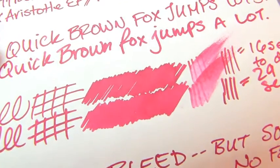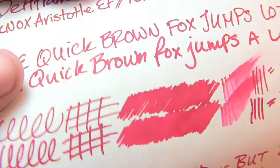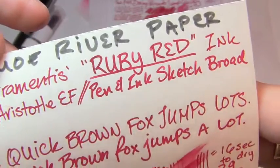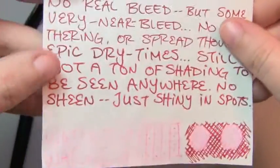We don't really see much shading at all, and not much of a halo effect either. It's a very broad, solid color. We don't see any feathering or spread, but we do see some freak bleed — which I'm not sure I've ever really seen quite like this before. It's beautiful, and the wet flow on this super smooth paper — it was like writing on glass.